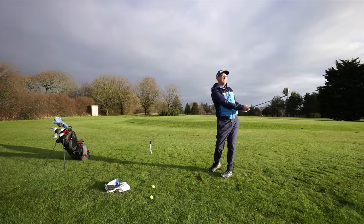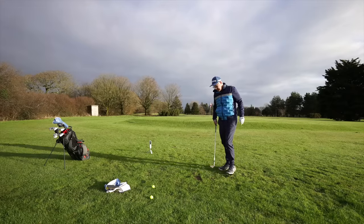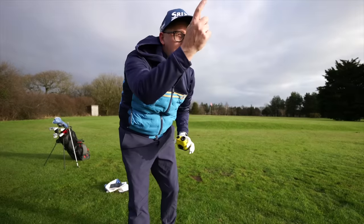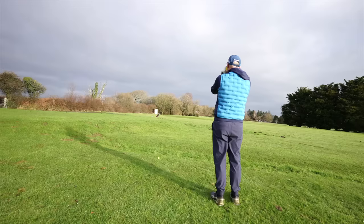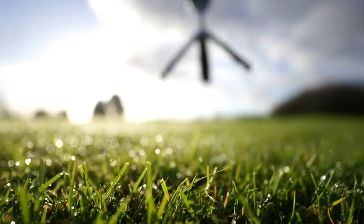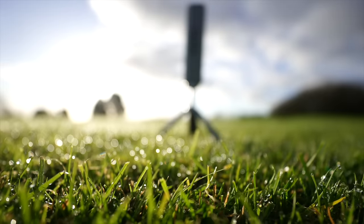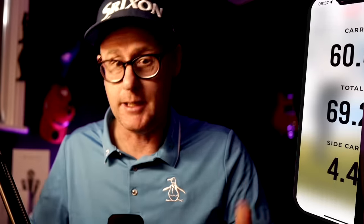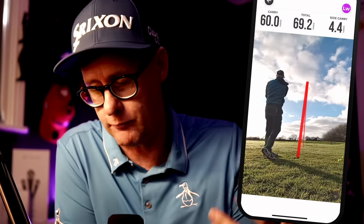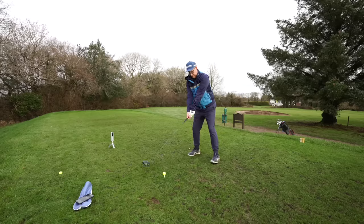I was hitting pitch shots and fuller shots, and I was impressed — the data was super accurate. I even measured some pitches with a rangefinder to check, and the measurements were spot on. In the setup process it says not to point it directly into the sun, but I was pointing it close to the sun and it absolutely worked fine. I felt like I gave it a pretty hard outdoor test, and the results were spot on.